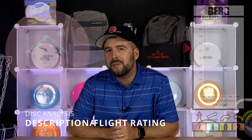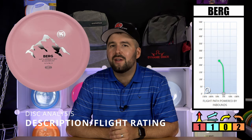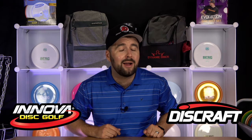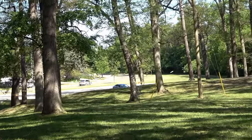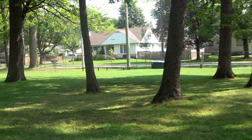The Berg has a speed of one, a glide of one, a turn of zero, and a fade of two. The name Berg is Swedish for mountain. If you try to find a similar disc on the market from big companies like Innova and Discraft, you're just not going to find it. Castaplast wanted to make an approach disc that eliminates many of the inconsistencies that come with throwing an approach too far or losing it too much to the left or right.